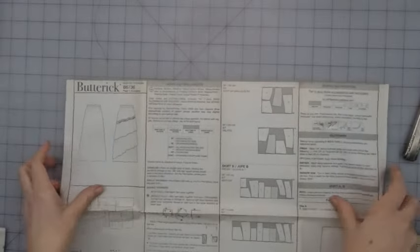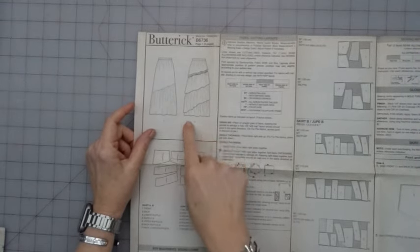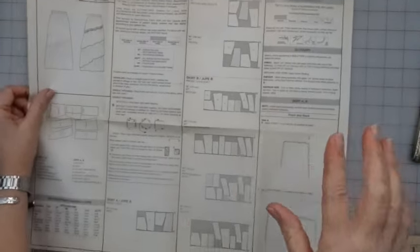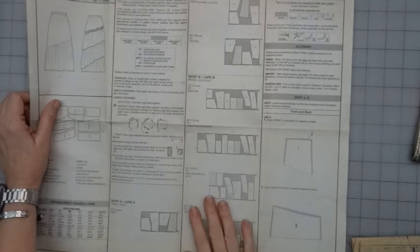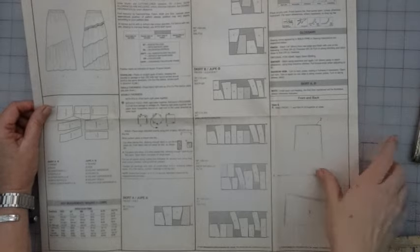Okay, so I've just opened it up, and if you can see, it does have this other beautiful version with ruffles coming down, which I love, but it requires twice as much fabric than I currently have. So unfortunately, that is off the table now. Who knows if I'll make it later?